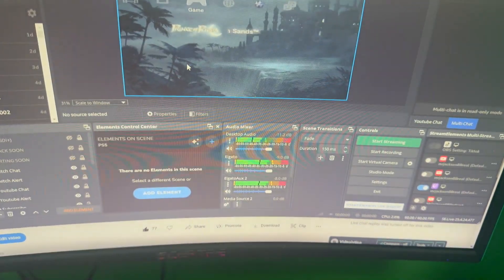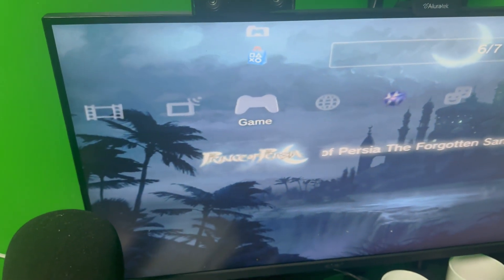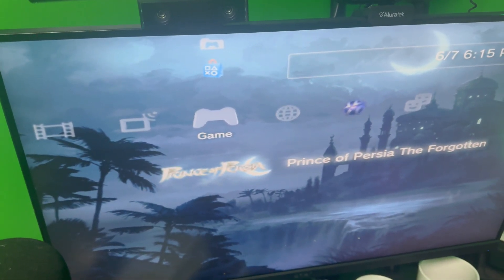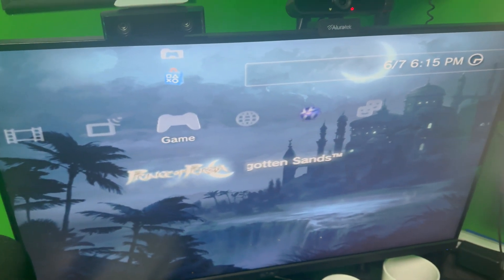I can record y'all — y'all can hear the gameplay and everything with it. You know what I'm saying, the old Prince of Persia — the first one that came out y'all. Y'all already know they got the remastered on the PS5, but you can see it right here man, they're working. I'm just putting out this video for y'all if anybody wants to go back and play PS3.